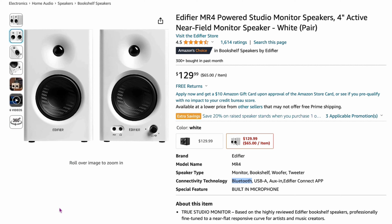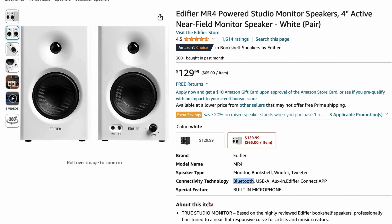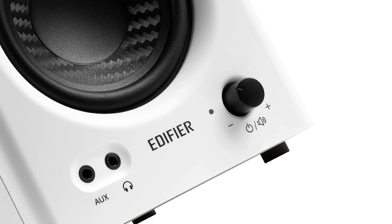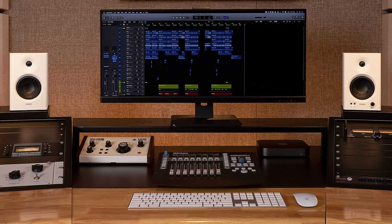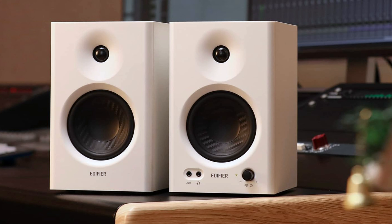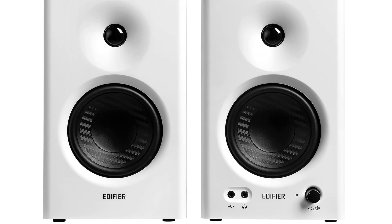Also from Edifier: the MR4 powered studio monitor speakers — 4-inch speakers, so not that big, at $129. These also have Bluetooth. They're a step up from the R33BT. The front has aux and headphone jack with volume control. The back has various connections, so you may need specific speaker or adapter cables to connect them to your computer. They're highly recommended for their sound, have a Mac-like aesthetic in white, and feature a carbon fiber cone. Definitely a step above the $80 Edifiers.